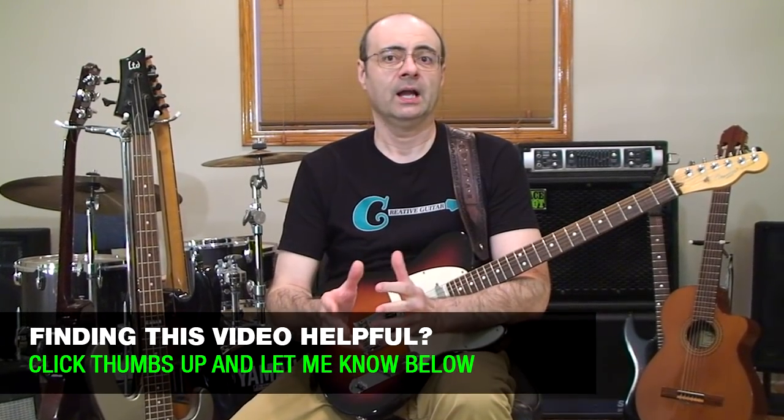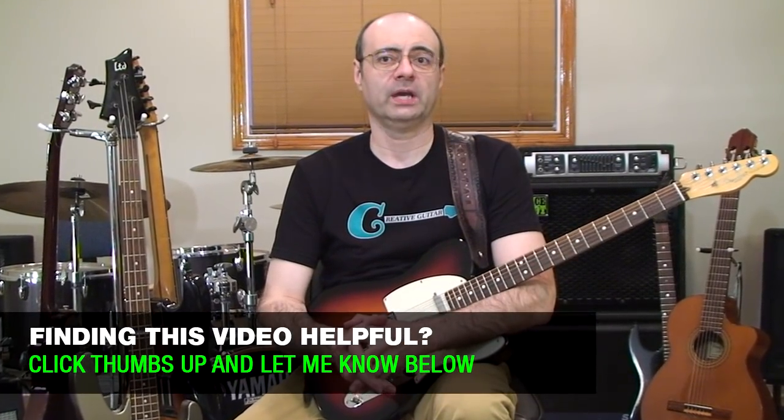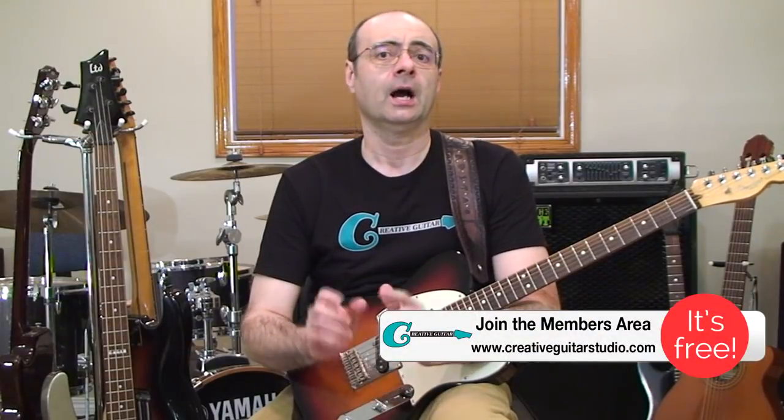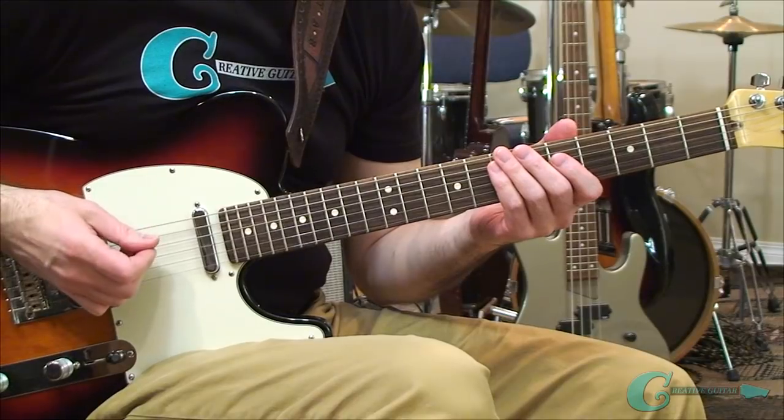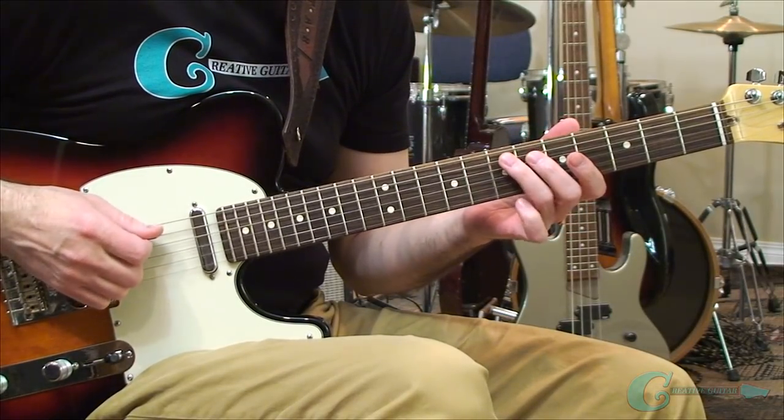Melodic shapes on the neck have options for fingerboard locations, and once we begin experimenting with shapes, we can apply position-based exercises that allow us to create different phrases every single day. The shape-based melodic idea I played at the start of this lesson applies the principles we studied in the theory section. Let's check out that melody in detail and learn exactly how it's played on the guitar.